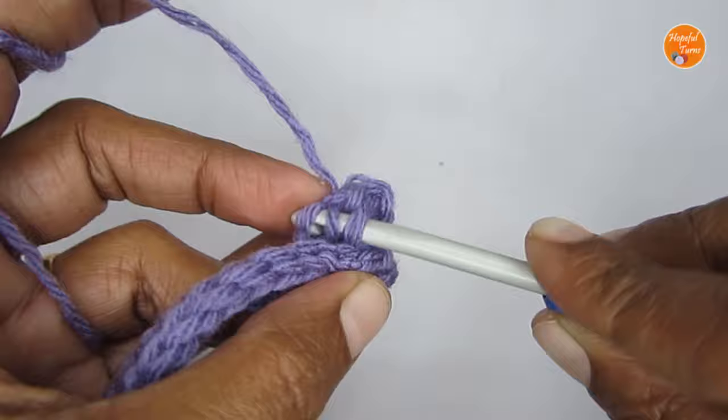Fold the piece to form the pouch with the flap. To seam the sides, look at the edge stitches — you'll see V stitches with front and back loops. The two loops that are closest to each other on both sides will be used to stitch it up. Using a yarn needle, stitch through the back loop of one side and the front loop of the other, working your way from top to bottom on both sides.